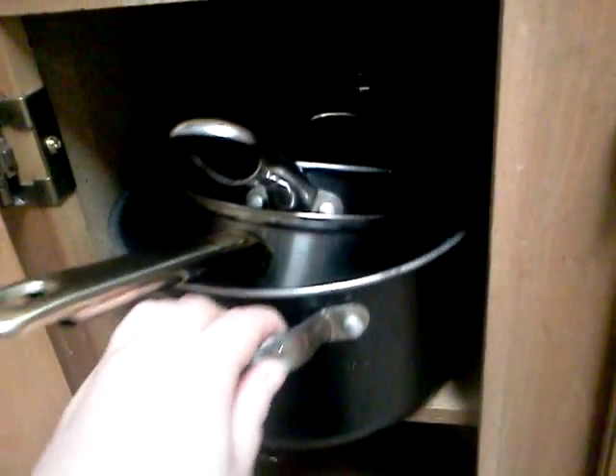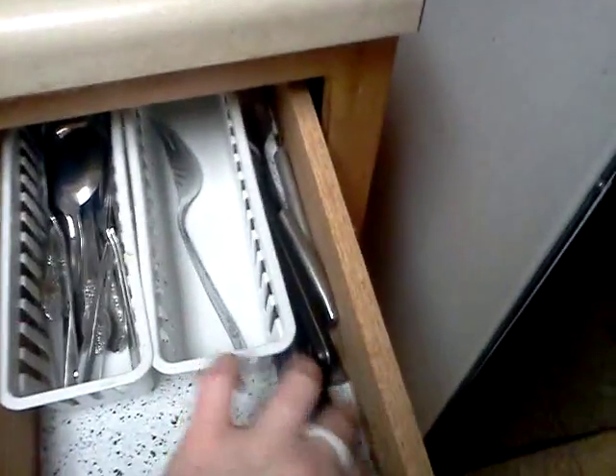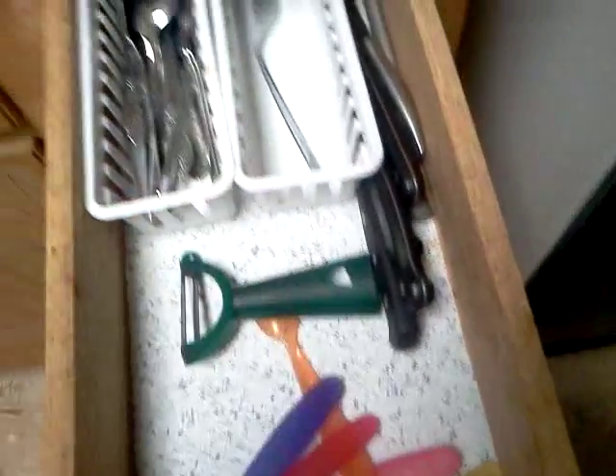Down below we have pots and pans. One thing I learned through the years is that you have to stack your pots and pans — it saves you a ton of room and takes a lot less space. Our skillets are way back in the back, but they're stacked too. On the bottom we have stainless steel pots and they're stacked as well. Over in this drawer we have spoons, forks, and some knives, and we also have my kids' spoons and the peeler. Up here we have all of our good knives that we use all the time, like our steak knives.